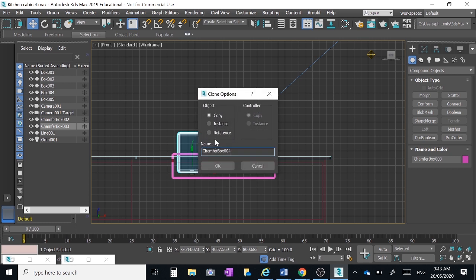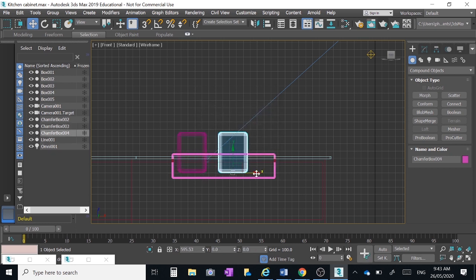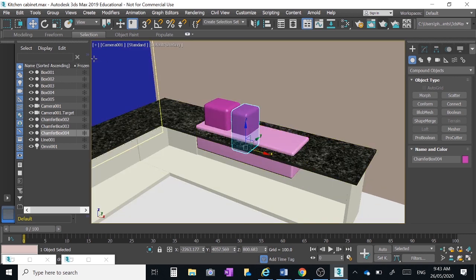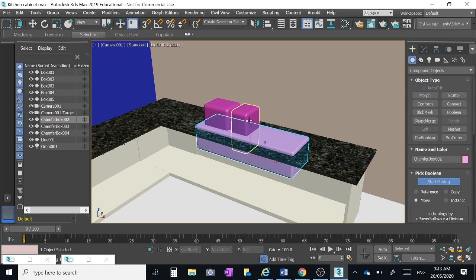Click on the main sink and clone it — Edit > Clone > Copy — parking it next to the first. I want this one to be a little bit narrower, so I'll squash it with the Select and Uniform Scale tool. It'll be the same depth front to back but just a little bit narrower. Then click on the main box, Compound Objects > Pro Boolean > Start Picking, click on both objects, and you've got your two sink bowl parts.